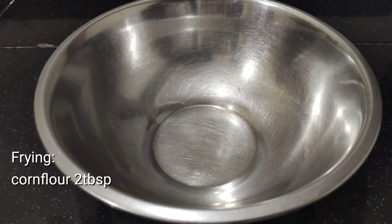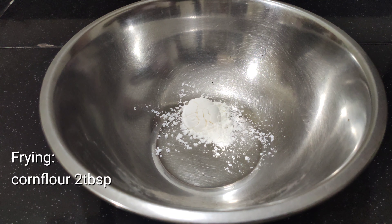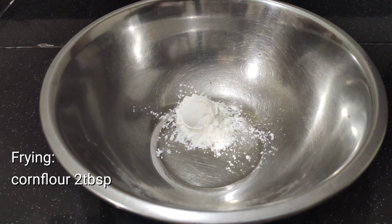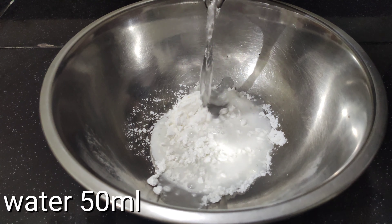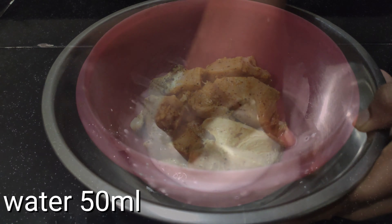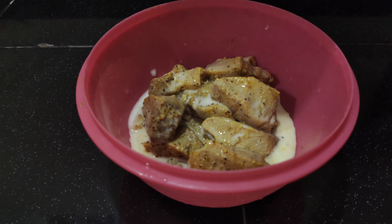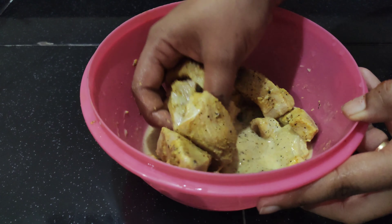We will cook it in 20 minutes. I am going to fry the fish, so I am going to add 2 tablespoons of cornflour. We will coat the fish in the batter and deep fry it in hot oil.